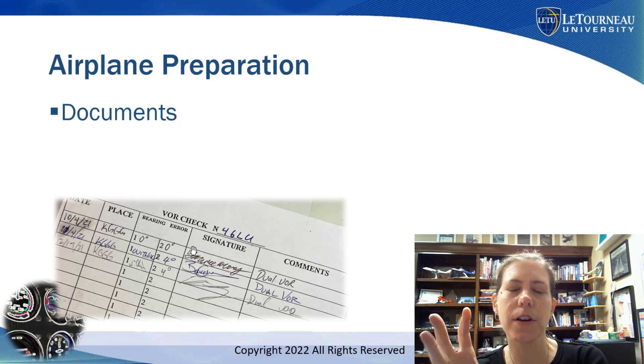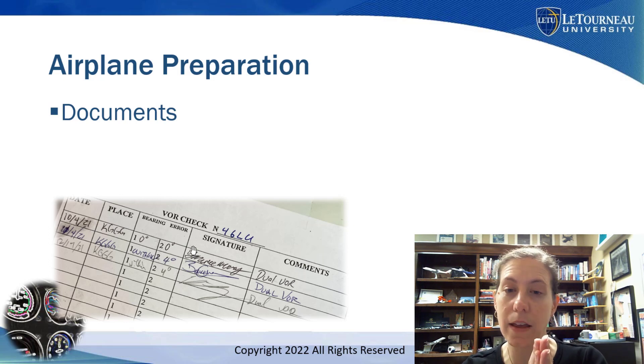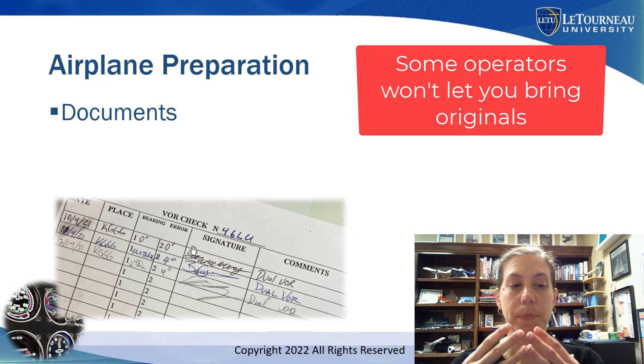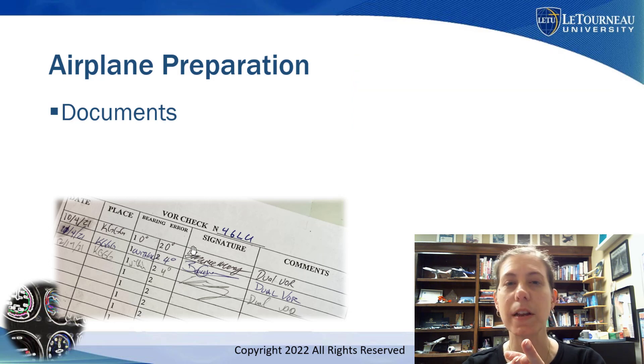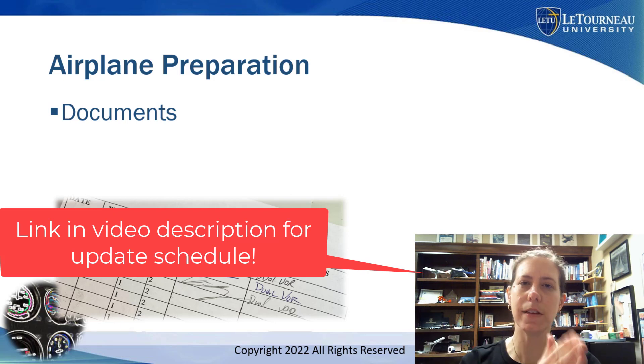Second, let's talk about the airplane. You're going to show up to your checkride — possibly at another airport — and the examiner is going to want to see important information about your airplane. Be sure to get clear copies or bring the originals of your airplane's documents, including the most recent inspections and documentation that all airworthiness directives have been complied with. Make sure if you have a GPS that the database is updated — don't figure out 30 minutes before the checkride that it's expired. You can look up GPS update dates on Jeppesen's website in advance, and make sure it will be current on checkride day.